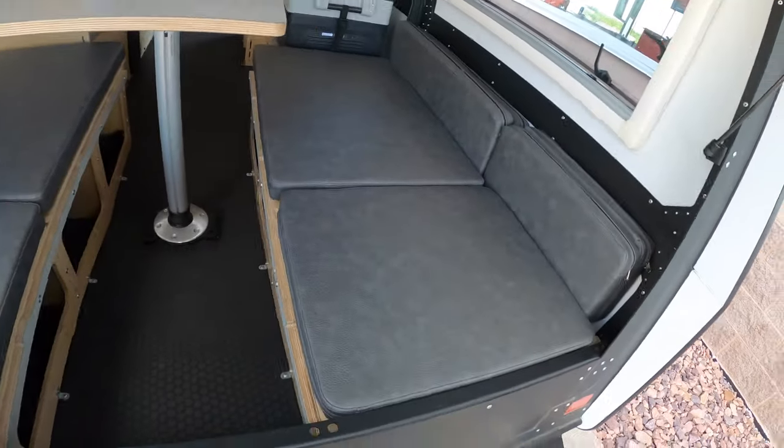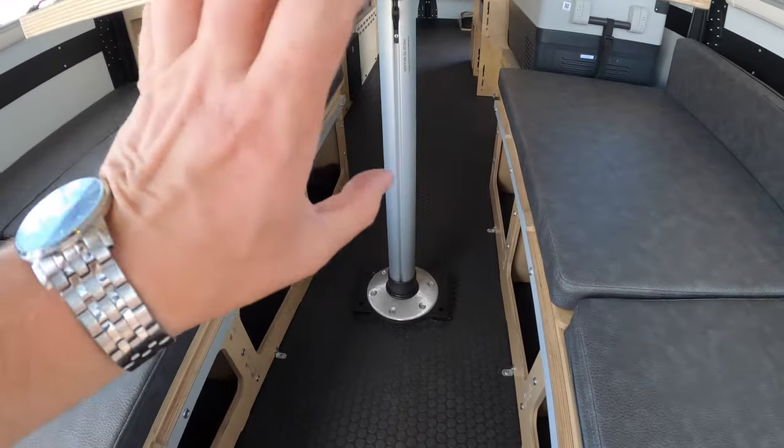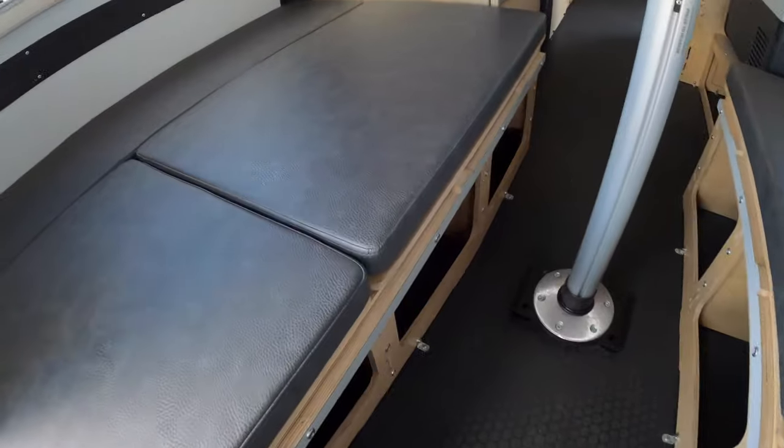This is going to be your bed area. The table and stand come out and you're able to put the board right in there, and that will make your bed. There's also a lot of really awesome storage underneath here.